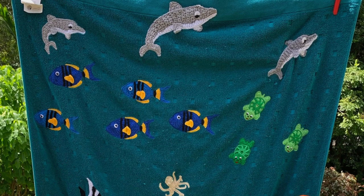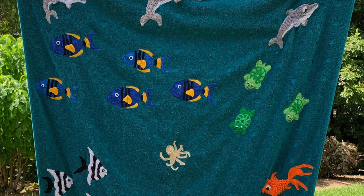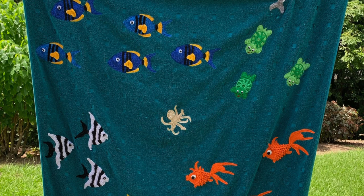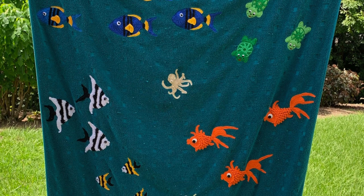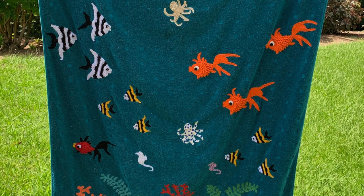Hello everyone, thank you for joining me, I'm Kerry. I'm happy to finally be able to show you my sea themed beach towel I've been working on for a few months. It's the first crocheted item I've made for myself since I was 16. Twice a week I visit the local pool with a friend to exercise, so I'll use it there. I love the sea and spent hours snorkeling around the reef in Rabao, Papua New Guinea when I was younger, so I've added all my favourite sea creatures.